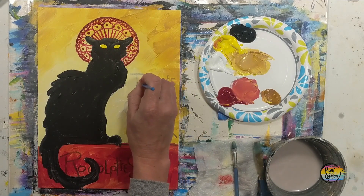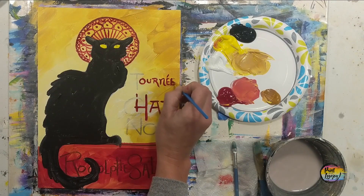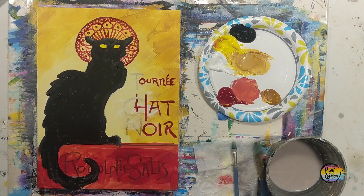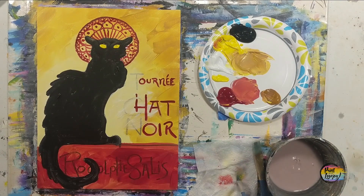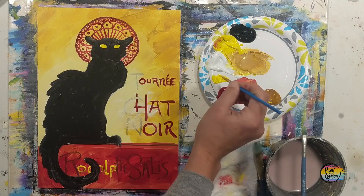Notice how often I reload the paintbrush — almost with every letter I go back and grab more paint, do the letter, go back and grab more paint. You want to make sure that all this effort is actually working; if you don't keep reloading, you'll go through the motions and not apply anything. Moving to the yellow for the words on the bottom — same small pointy brush. Make sure all this is dry because you don't want the yellow blending into the red base. Acrylic paint usually dries in about 15 minutes.